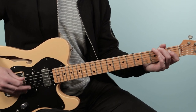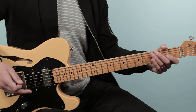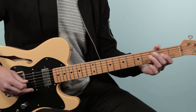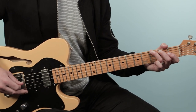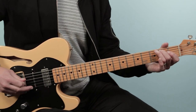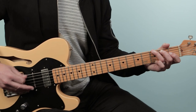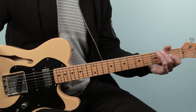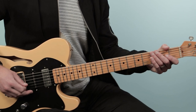Up to speed. Then with the first two bars, then it goes again. That's the intro. And up to speed it sounds like this.